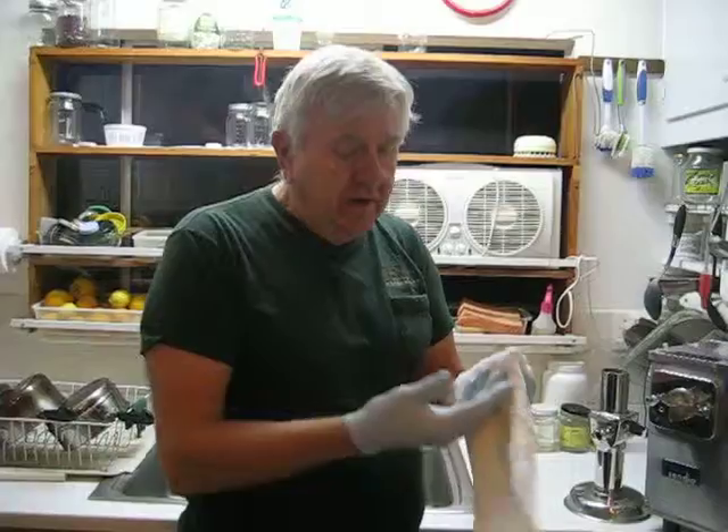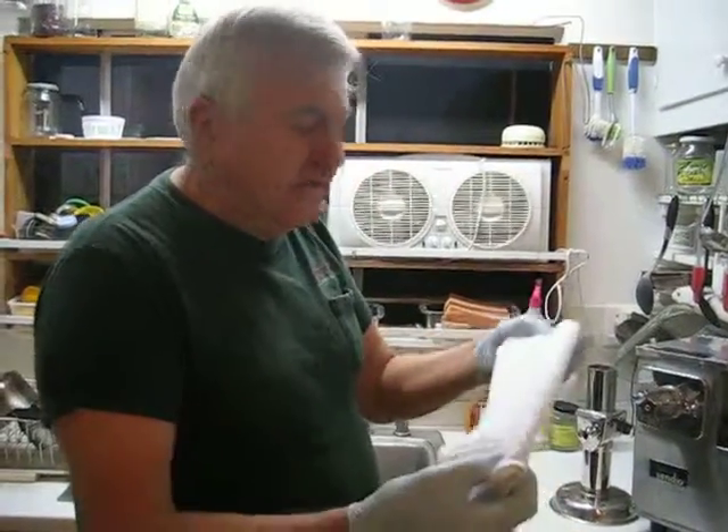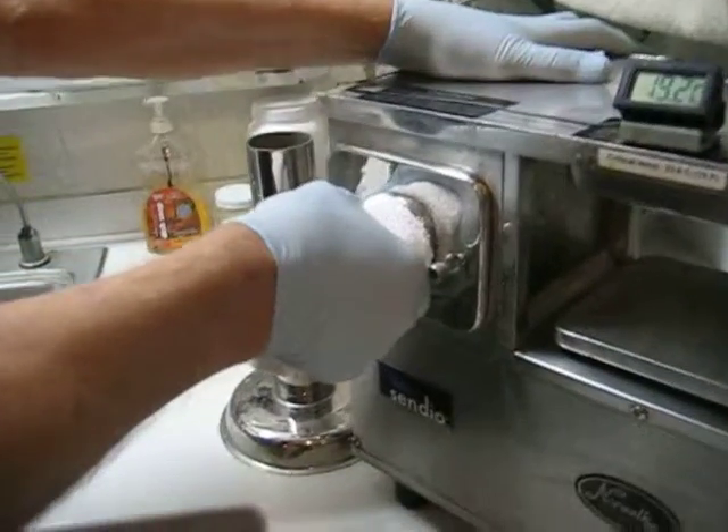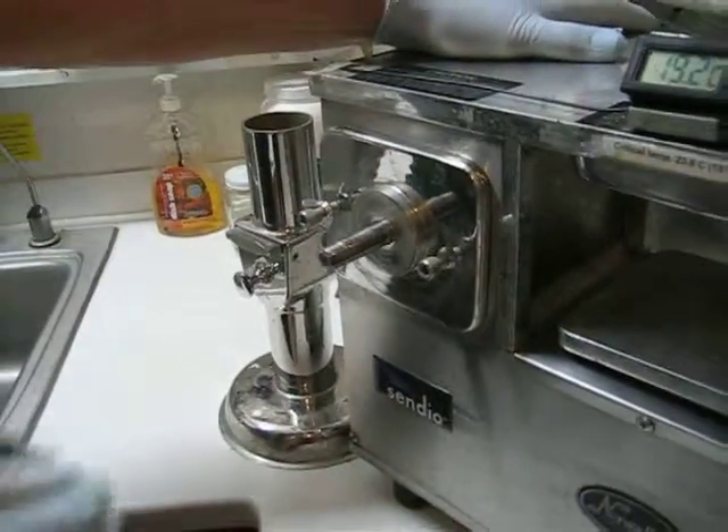So what you do with bare hands, or even with gloves, is you take a towel, put it around the cutter, grasp the juicer with one hand, and pull it straight off.